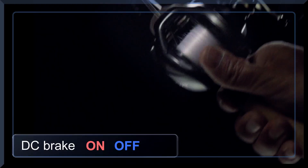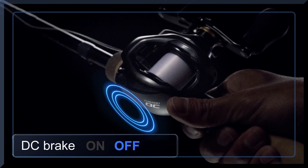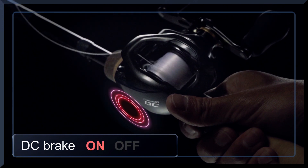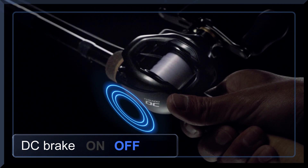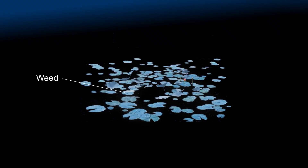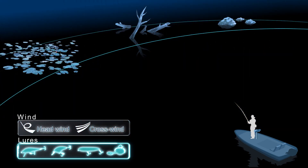This is an actual casting scene. DC Brake can provide trouble-free casting for a wide variety of lures and conditions by simply adjusting the external brake dial. No other manual adjustment is required.